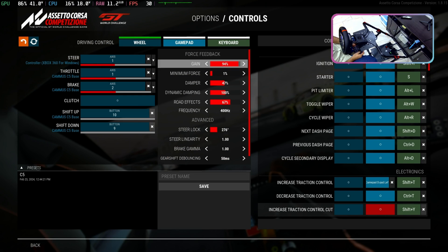First, let me quickly show you some force feedback settings, as I have been testing it on 100% force feedback. Here I am reducing the force feedback to 80%.